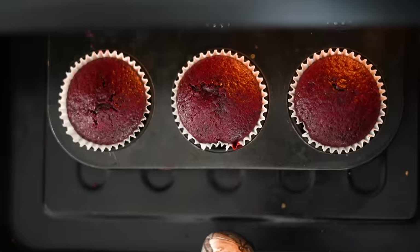My cupcakes are done. I've let them cool completely and now I'm going to start frosting them with the cream cheese frosting that we made earlier.